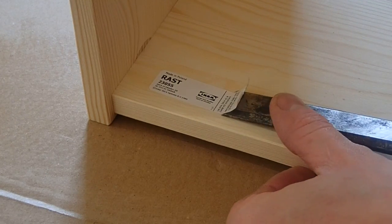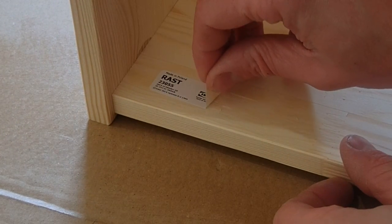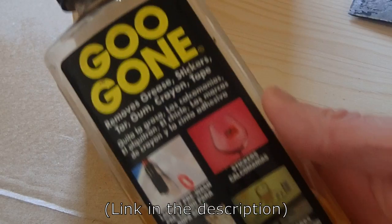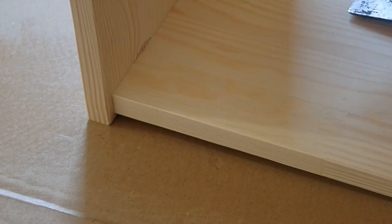Sometimes these self-adhesive labels can be difficult to remove and still leave residue behind. For this, I find a product like Goo Gone to be very useful. I probably bought this bottle 10 years ago and it has certainly lasted well.